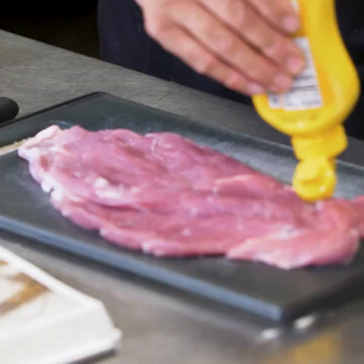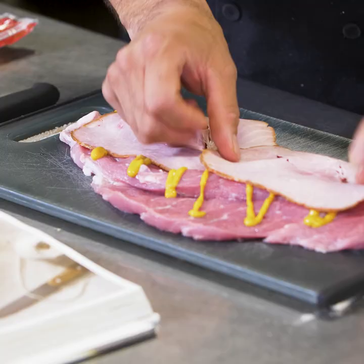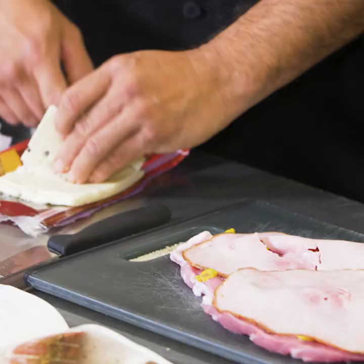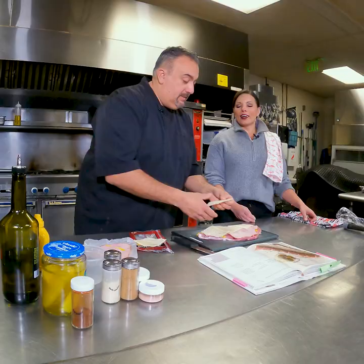Mustard next. Then ham — just lay it in there. Now a little cheese. The Latin players love pork dishes. I wish I would have known this one back when I was down in the clubhouse because they would have loved this.